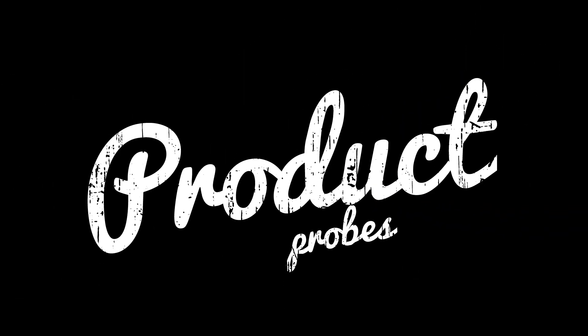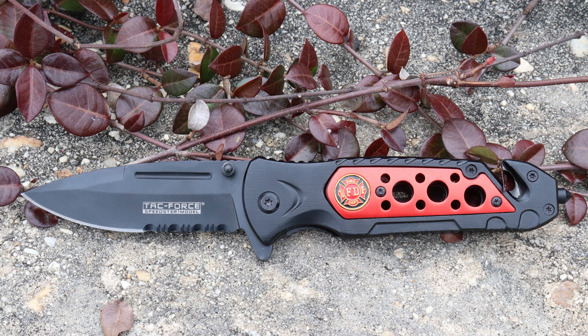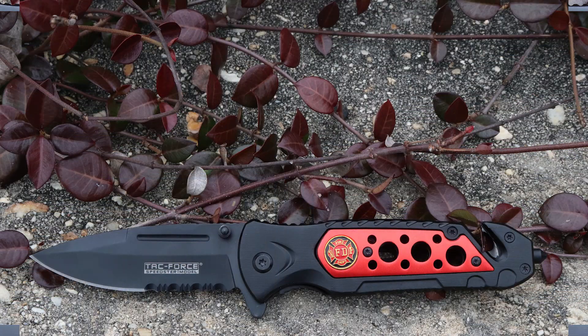Hope that helped. Again, this is the TF637 firefighter knife by Tac Force. If you want to check it out, I'll leave a link in the description below. Appreciate you watching. If you want to win a knife like this or other knives we've been reviewing, there's a link in the description to our Friday Night Knife giveaway. I'll see y'all in the next one.